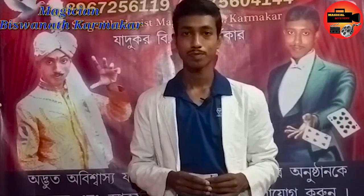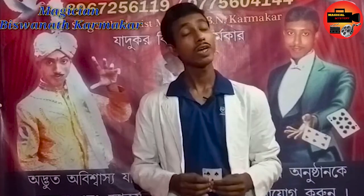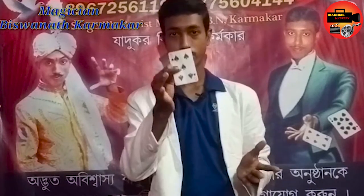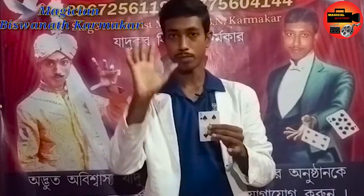Hello audience, you are most welcome in my magic show. Today I am going to show you some unique magic. You can see I have a card, a normal playing card, and both my hands are totally empty.